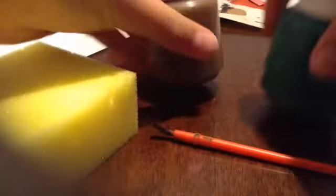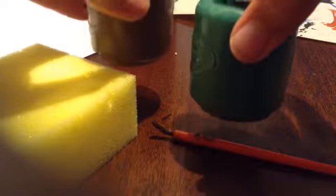So you will need a sponge, a paintbrush, and the paints you want. These are not the paints I'm going to use — I just used them as an example.